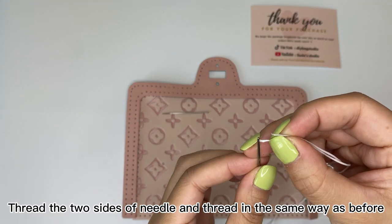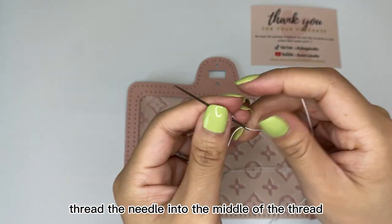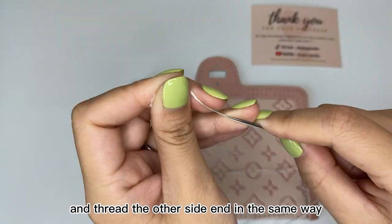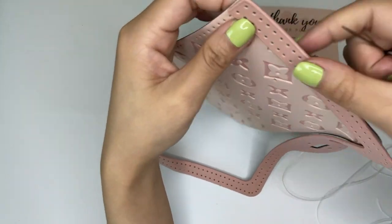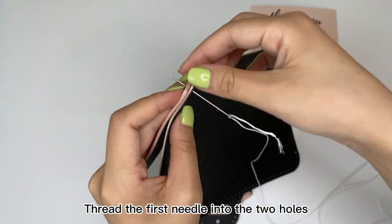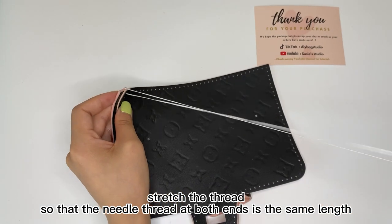Thread the two sides of needle and thread in the same way as before. Thread the needle into the middle of the thread. Pull the long end thread to fix them, and thread the other side end in the same way. Thread the first needle into the two holes, stretch the thread so that the needle thread at both ends is the same length.